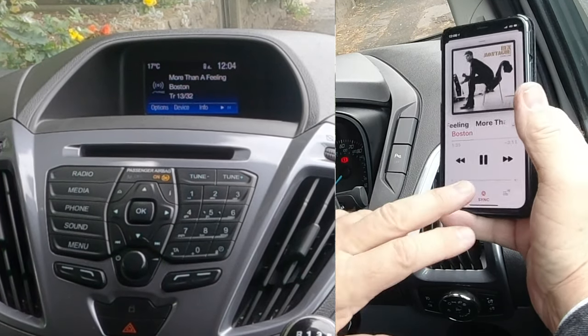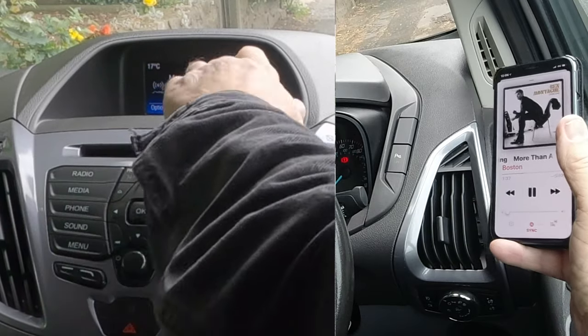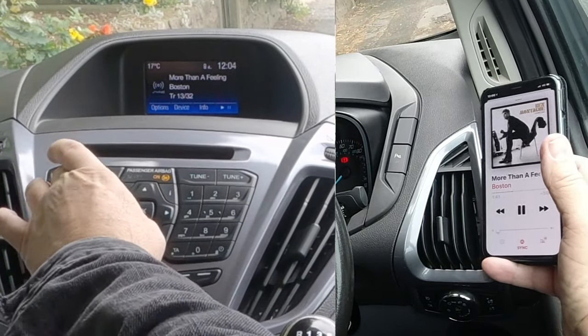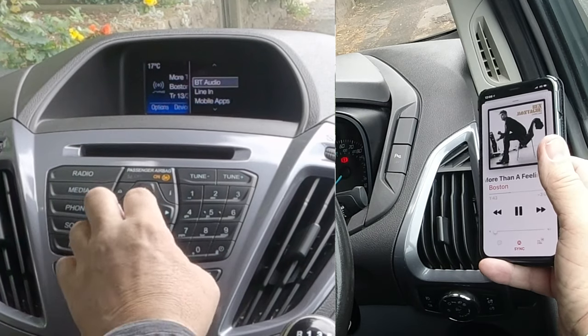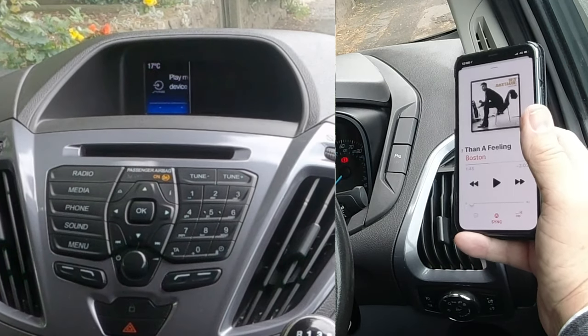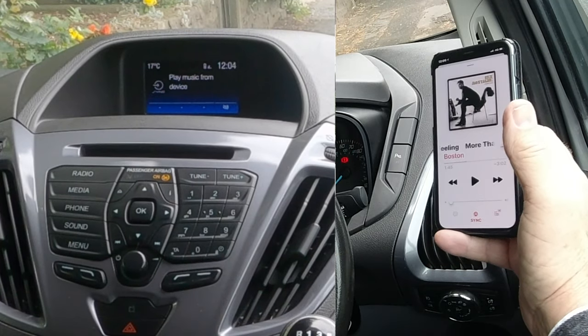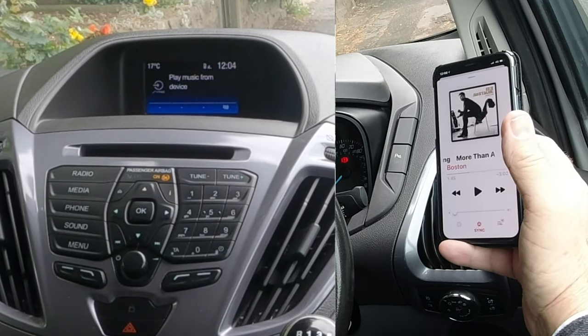I'll go back here — it's turned down on here. It's showing 'More Than a Feeling' there, but it's actually not showing now I've changed it. It's not showing my phone or the contents of my phone.